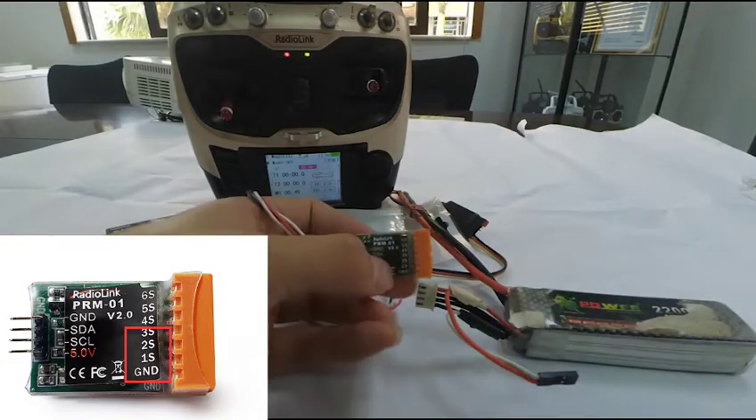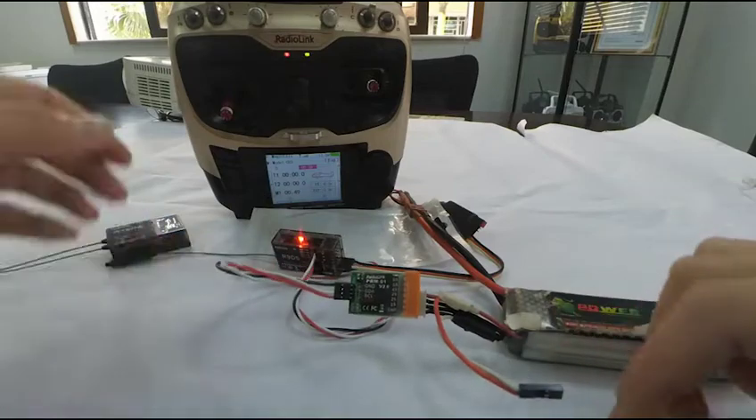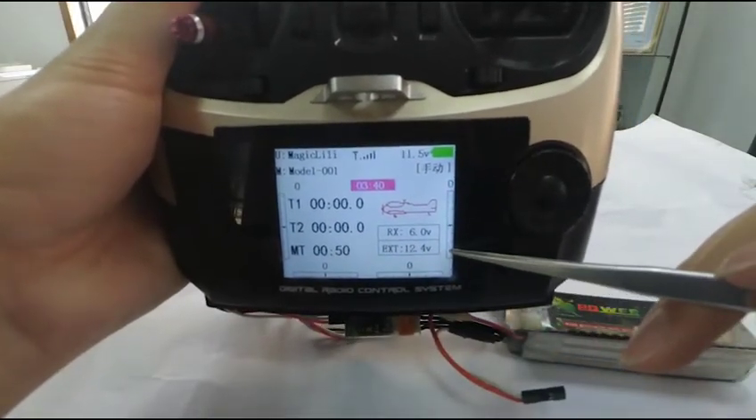Once connected, the voltage can be checked on the screen. 12.5V is shown, indicating the current voltage of the battery connected.